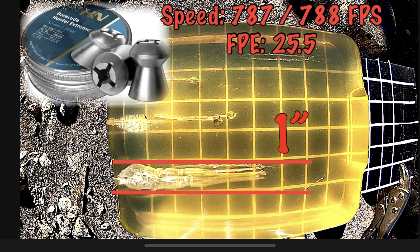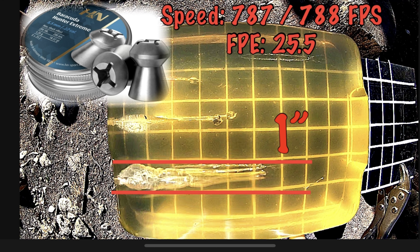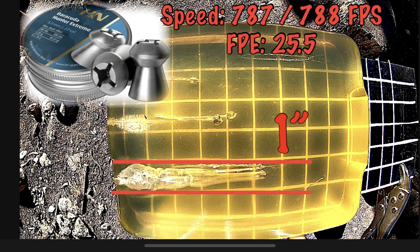I have a feeling that all these slugs are going to be kind of low — those are all low. I'm going to adjust my sights to stand a better chance to hit the gel without having to hold over. And these are going 827 feet per second.